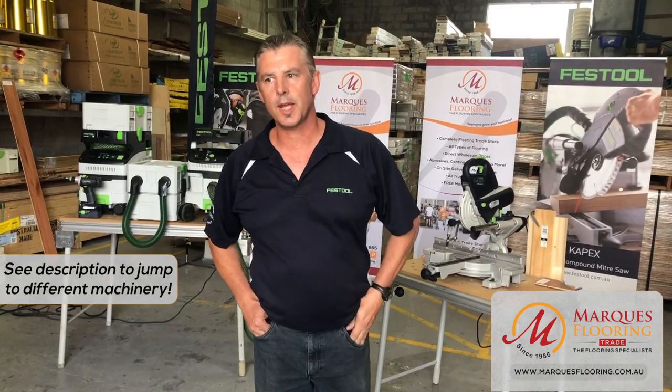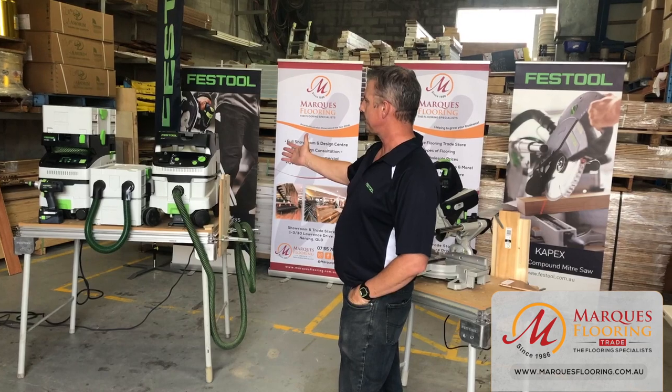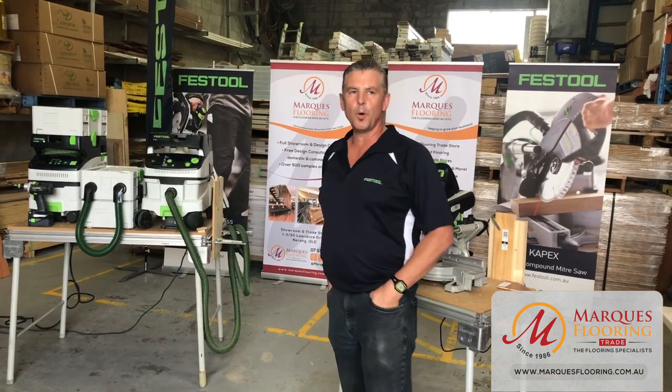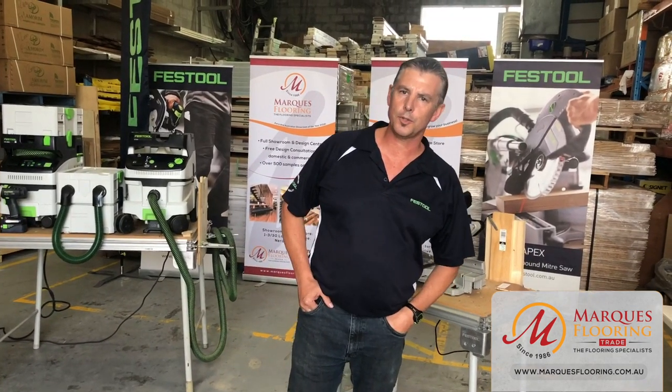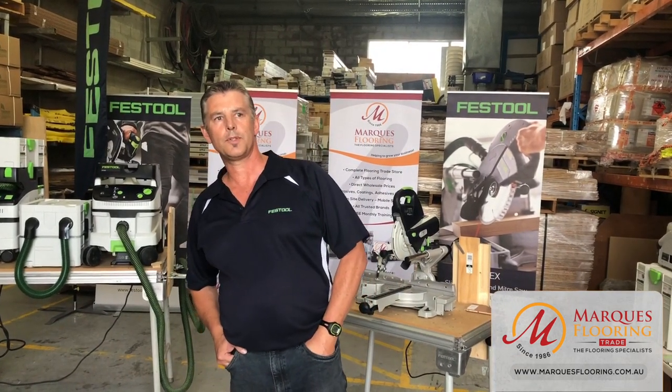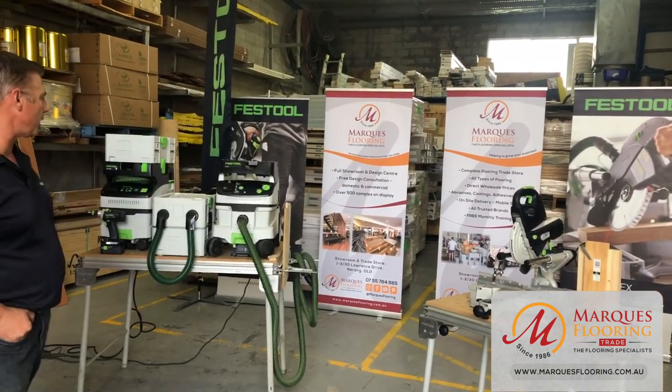We'll start off with dust extraction, which is our core component on display here. There are a multitude of models within the range and different classifications, so I do encourage you — depending on the work site — to verify what class or classification of extractor you require, especially if it's a multi-construction subcontracting site, so there's no downtime or lack of operation.